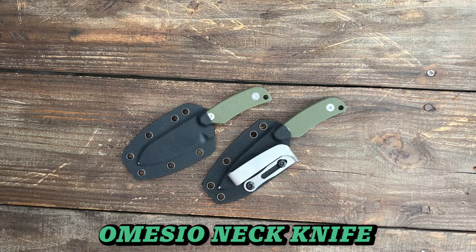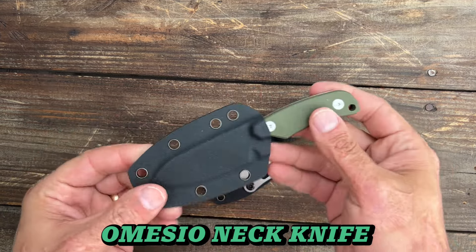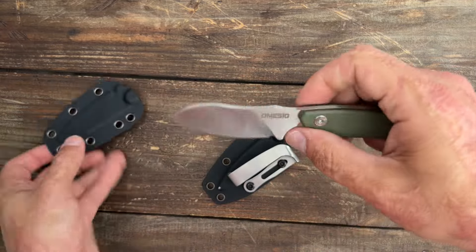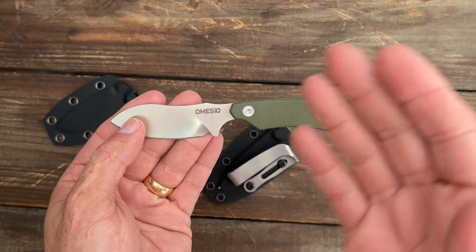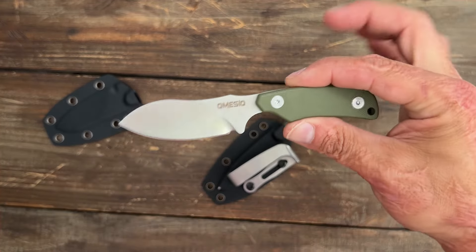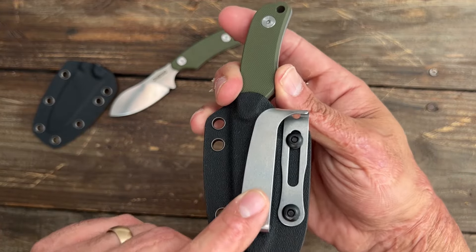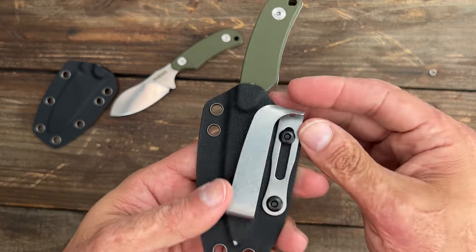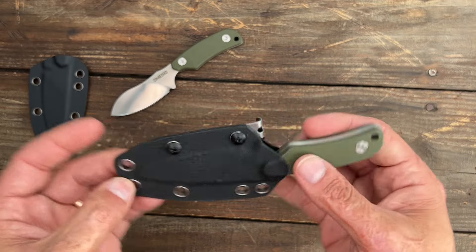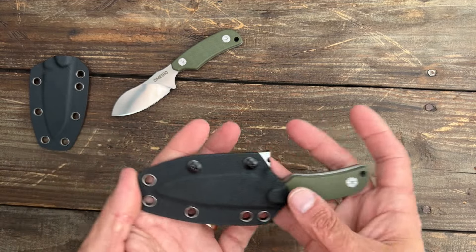Number four, we have the Amisio neck knife. This is the original one I bought — it was already on the channel. It's a little mini Nesmic style fixed blade, and I was impressed enough with it, especially for the price. They come with a belt attachment that's kind of like the Murmert clips, but it's not titanium. It also comes with a ball chain if you want to wear it as a neck knife, since it's fairly lightweight and compact.